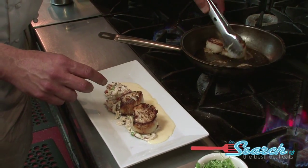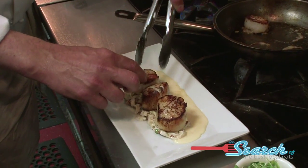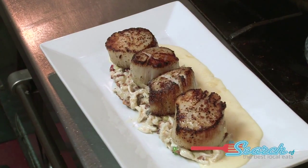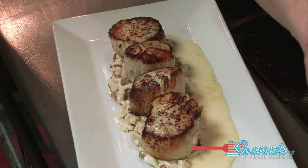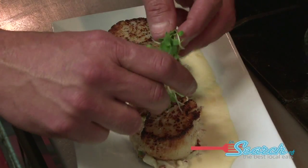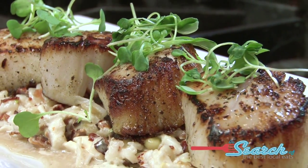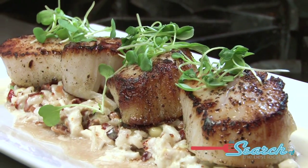Oh yeah, that is gorgeous. And we just garnish it — this is micro arugula. That's the dish. There you go. There you have it.